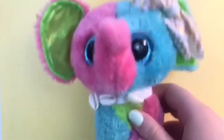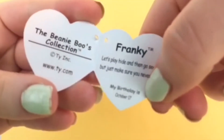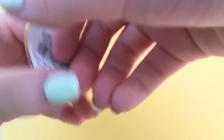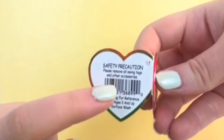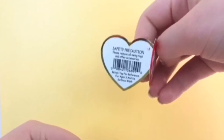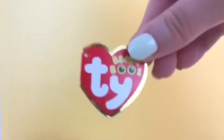The first reason is because Ty recommends it. I have a tag right here — it's Frankie's tag, and it's actually my only tag with a defect. Anyway, it says 'safety precaution: please remove swing tags and all other accessories.' So Ty recommends removing the tag, and that's one of the reasons why I do it — it's a safety precaution.